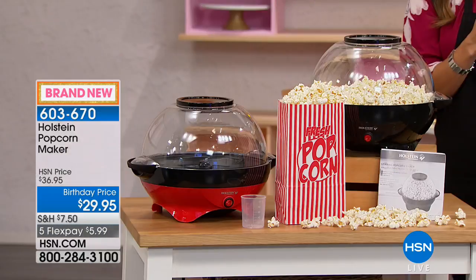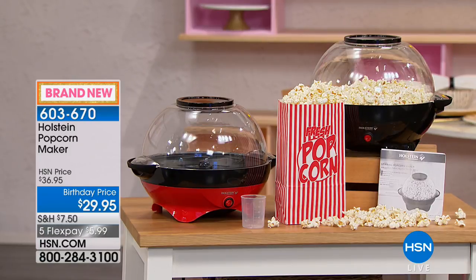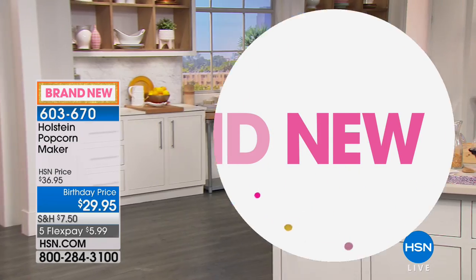This is so cool. It's on birthday pricing — $29.95 for you, with five flex payments available as well. It is a super simple way to get that wholesome snack and customize it. It comes with a little recipe booklet with many different fun ideas.